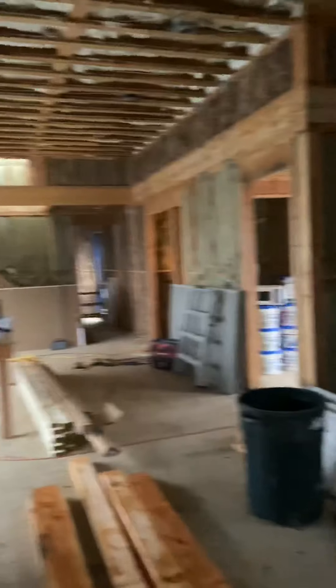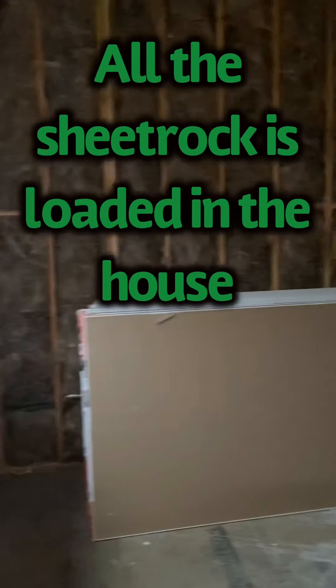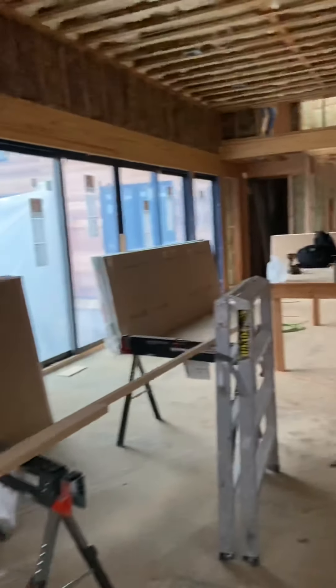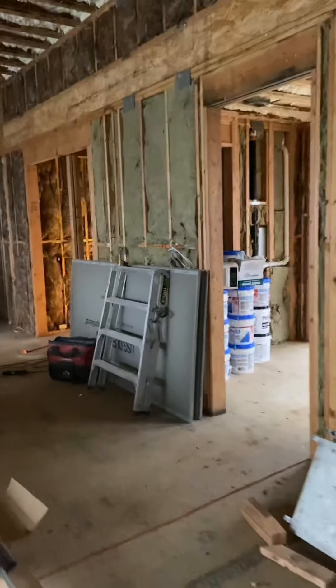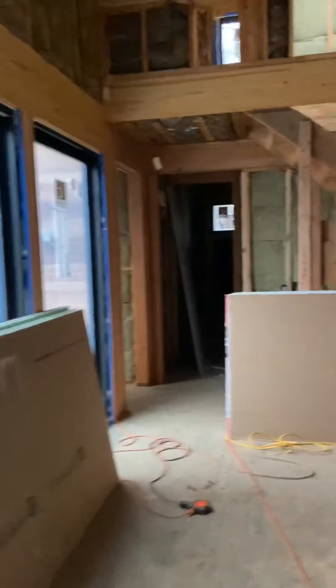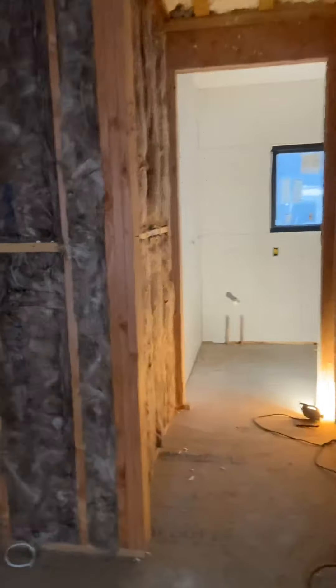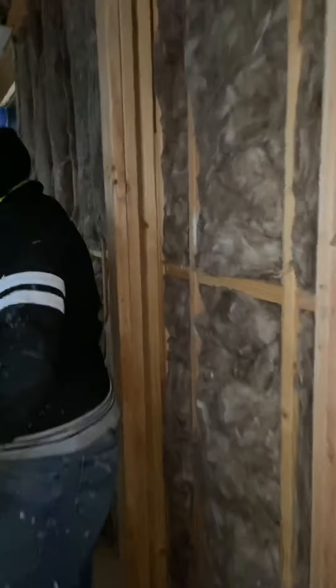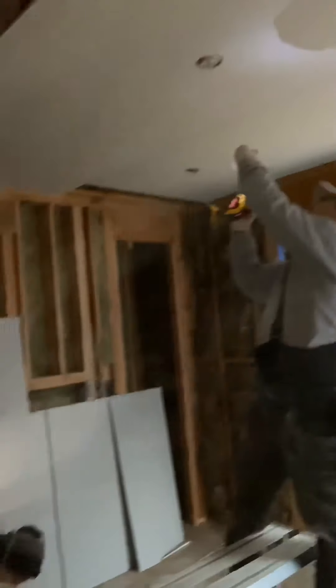This is a job we're going to start for FC Construction custom homes. This is a job in Sag Harbor, and we're going to be doing all the sheetrock, the spackling, and also the painting for this project. We have the truck over here, we're loading the sheetrock, and as we move forward we're going to keep posting videos.